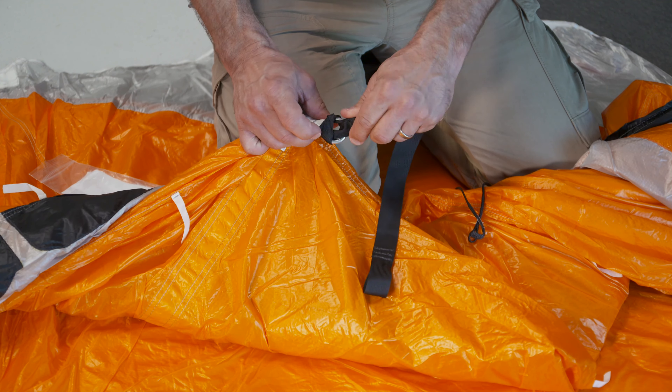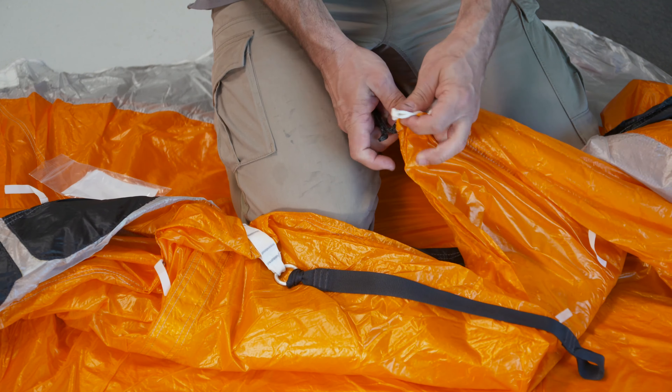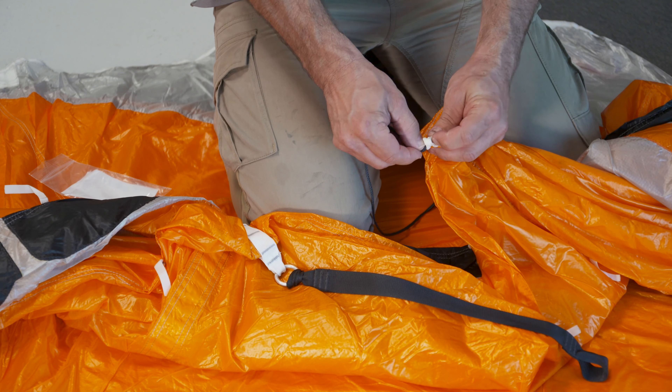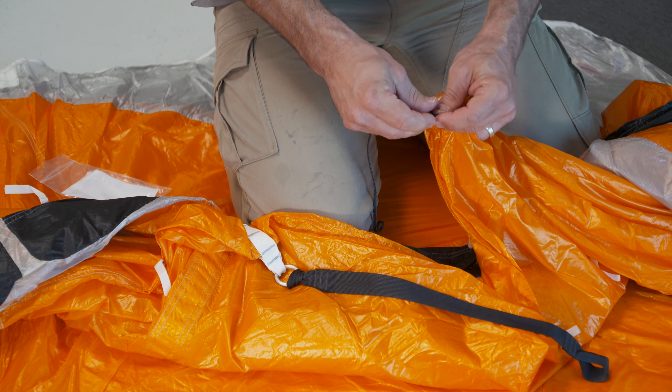You're used to seeing that with a bridle. You tighten that knot. Then on the rear portion, the one without the ring, this is where we're going to put the line, and we will larks head that as well.